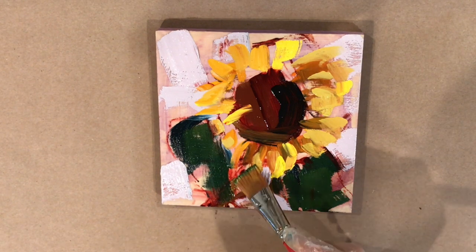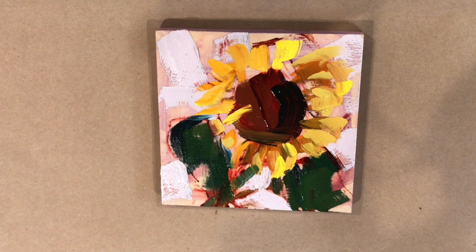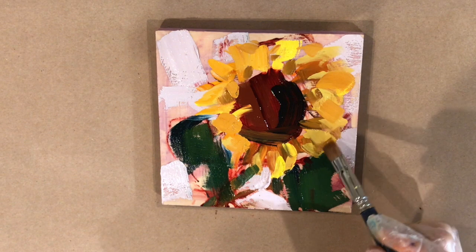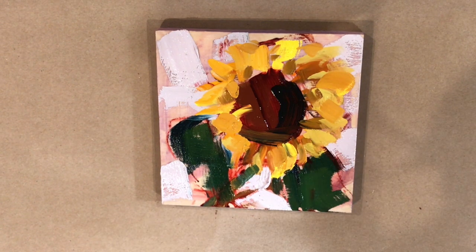I'm trying to just block in colors and not do too much detail. One of the challenges is the petals — you don't want to overwork them, and I think that's the biggest challenge with sunflowers. Like a lot of things in oil painting, overworking the petals actually takes away from the painting. The fun thing about sunflowers is they're pretty easy to recognize, so you can take a lot of liberties.